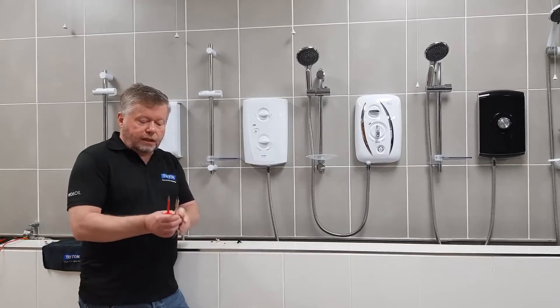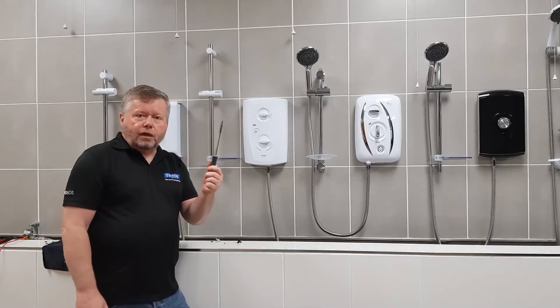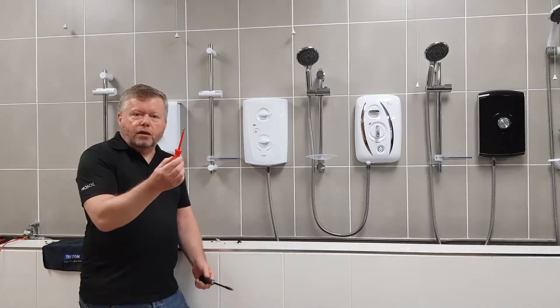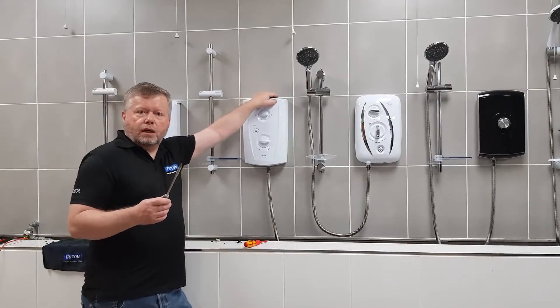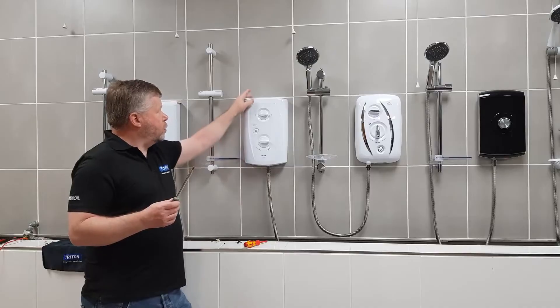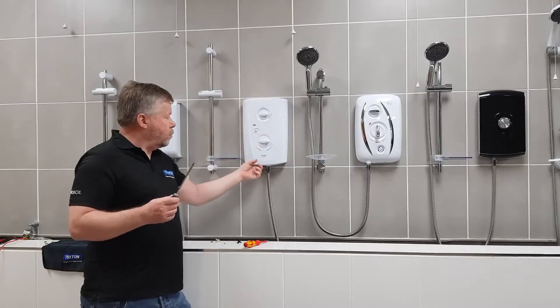What you'll need today to achieve this is a PosiDrive 2 screwdriver and a PosiDrive 1. The PosiDrive 2 screwdriver is normally used to take the screws out of the cover — three screws, two at the top and one at the bottom.